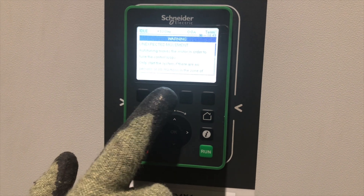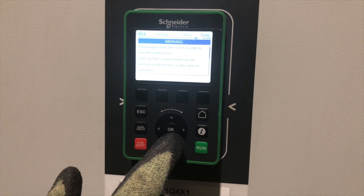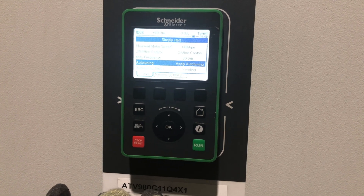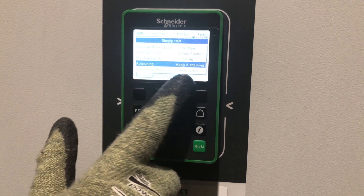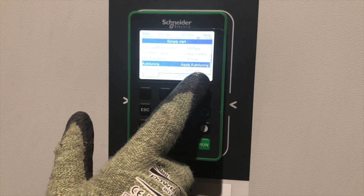The driver is now telling us that there is unexpected movement and therefore there's a possibility of danger, so we just have to confirm that we're happy with this. If we press okay, the driver is now examining the motor and we can see the auto tuning status is in progress. Should take 30 seconds.